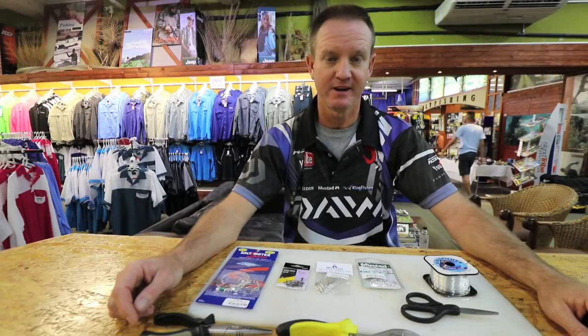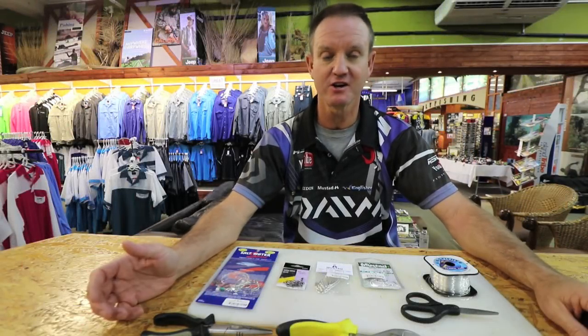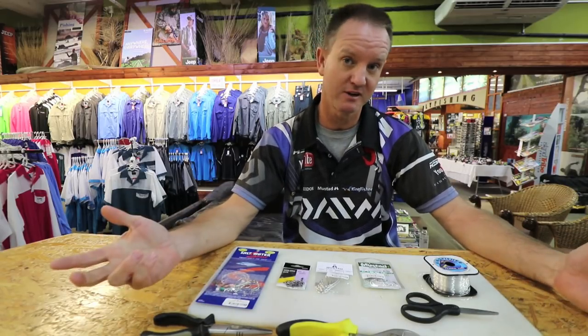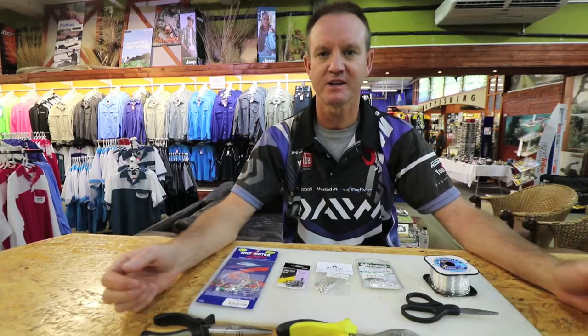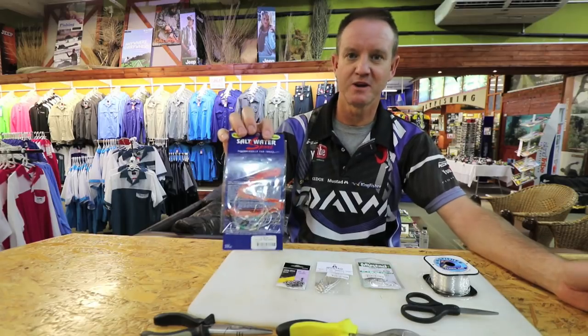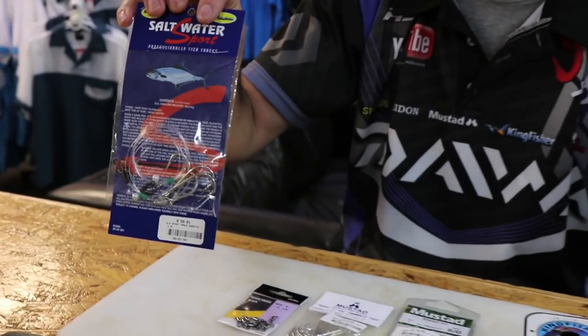It's garrick season now. I'm going to show you a trace that we use for throwing live mullet or mackerel. If you want any live bait that you prefer, you can either purchase one of the saltwater traces that we do here at Kingfisher.